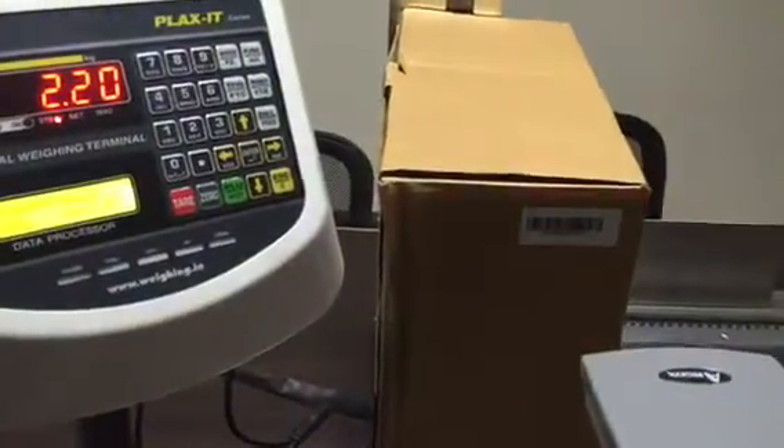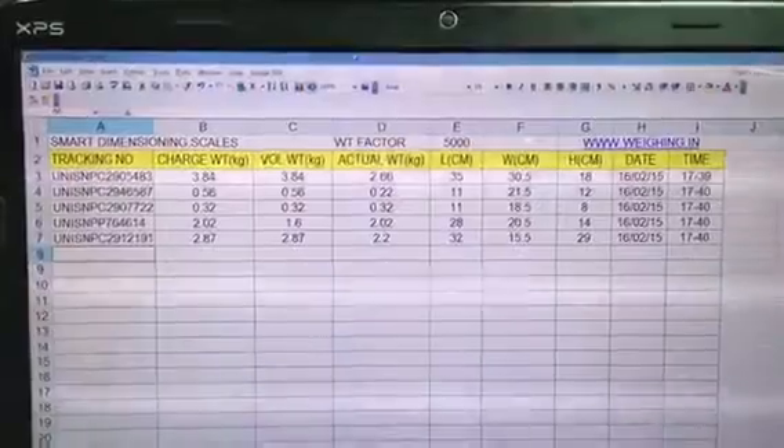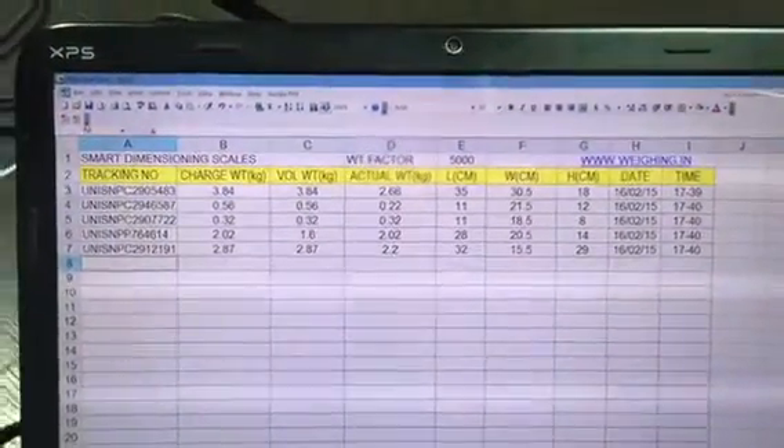You can see that the data is already there on the Excel sheet. All five records — all five boxes that we scanned — all the data can be seen there, with volume weight, charge weight, and all other information already populated.